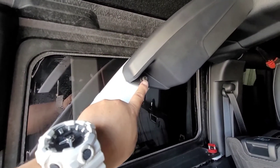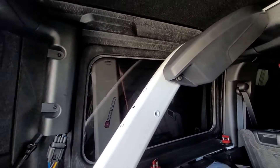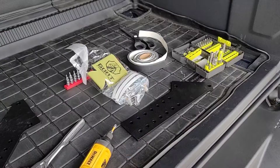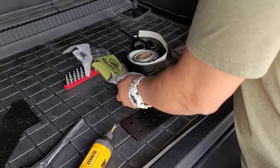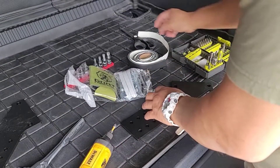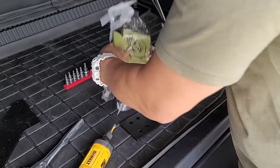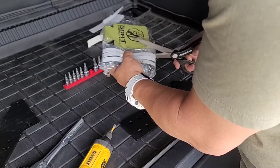You're going to need a T30 torque and they're going to give you hardware for that. You're going to have to remove that first. The first thing we're going to do is add some stripping to where the metal is going to be hitting. Let's go ahead and do that — they give you a couple strips here and an extra strip.